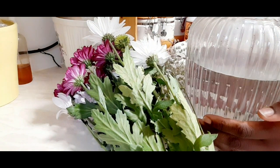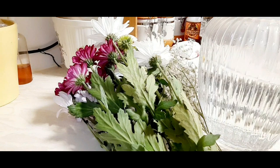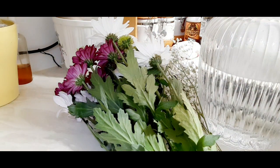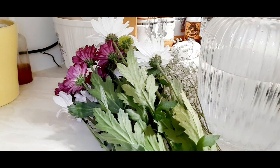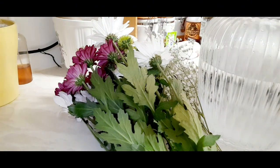I've filled the vase with water and I'm going to add some of this crystal flower freshness — it can keep them fresh for a longer time. So I'm going to add some, and then add some more water and more of that.